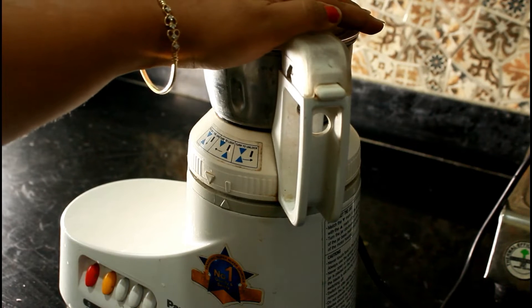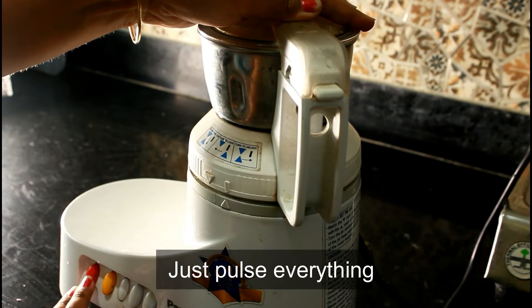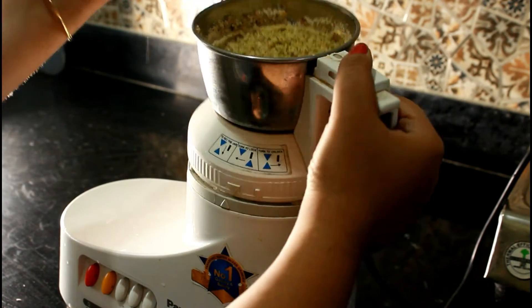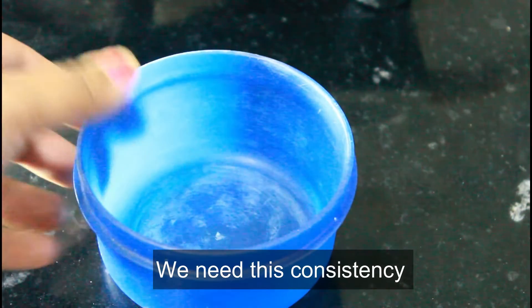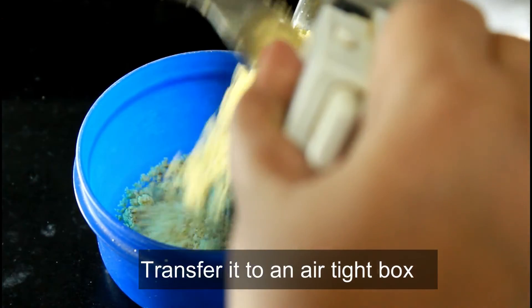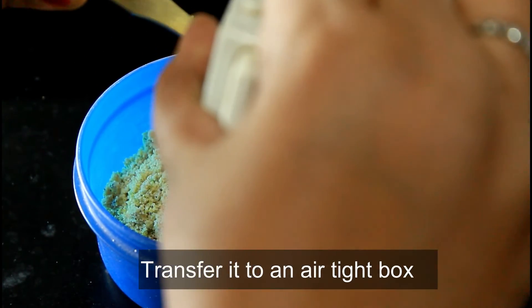Have a look for how long I grind it. Just pulse it on and off in 3 seconds. So this is how my dry fruit powder has turned out. I will be storing it in an airtight box at room temperature and it can be easily used for another 1 to 2 months.